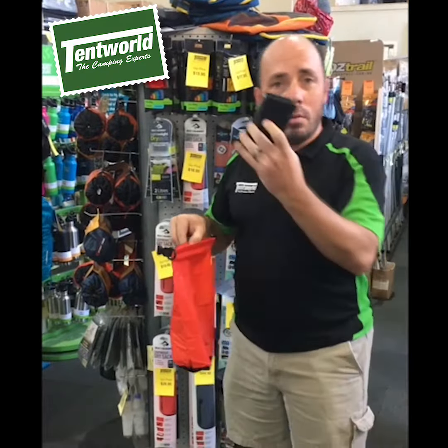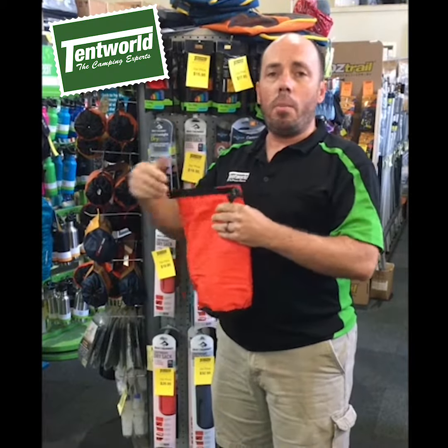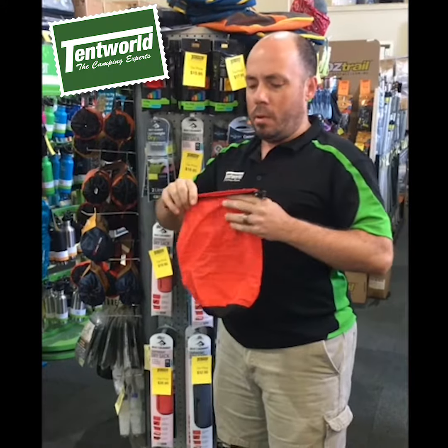So all we have to do to use one of these correctly is grab your appliance, wipe it nice and dry, drop it in, and squeeze all the air out.